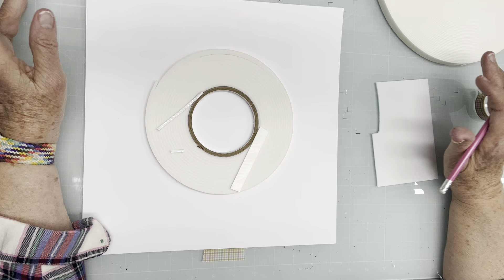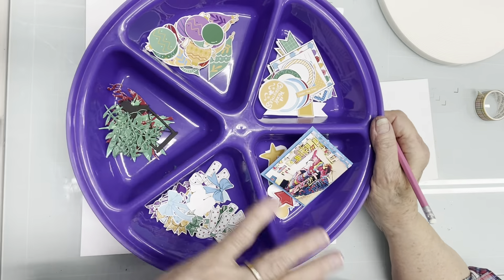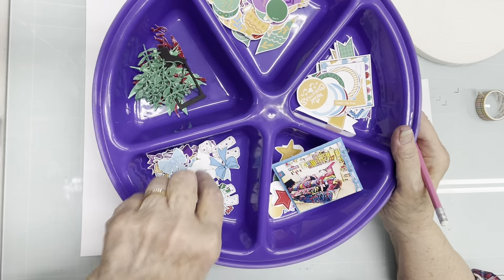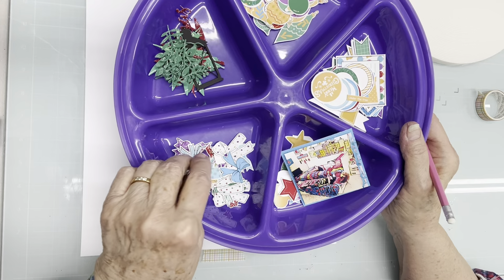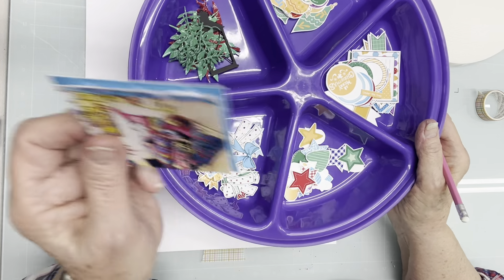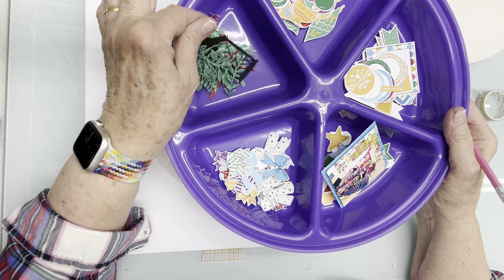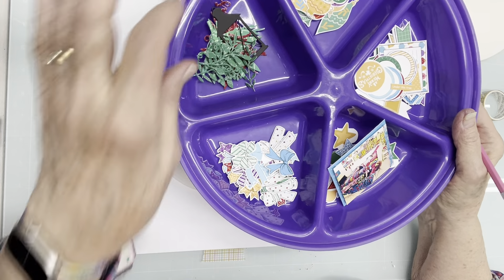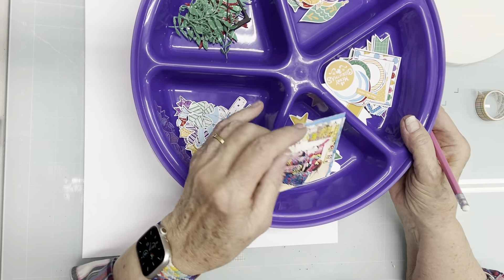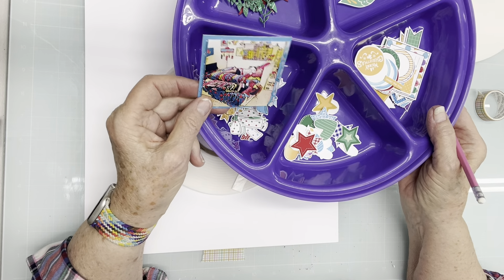What I'm using is this little tray of fussy cut printables from the Feeling Festive collection at Scrap-A-Sketch. I've taken some of the papers and die cut some images, and I'm going to build a wreath. I've got a 10-year-old photo of after.